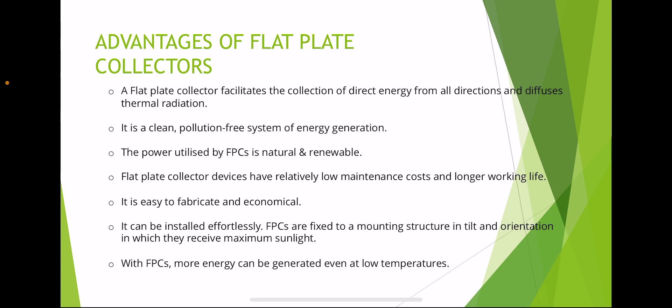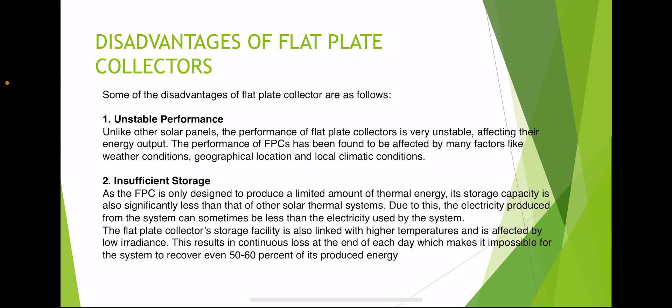Advantages of flat plate collectors: a flat plate collector facilitates the collection of direct and diffuse thermal radiation from all directions. It is a clean, pollution-free system for energy generation. The power utilized is natural and renewable. Flat plate collector devices have relatively low maintenance costs and a longer working life. They are easy to fabricate, economical, and can be installed effortlessly. Flat plate collectors are fixed to a mounting structure in a tilted orientation to receive maximum sunlight, and more energy can be generated even at low temperatures.